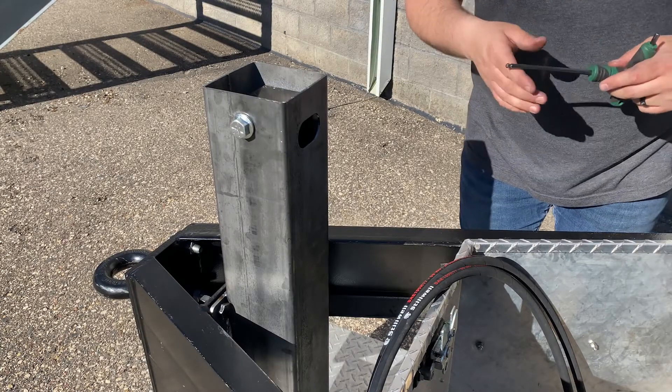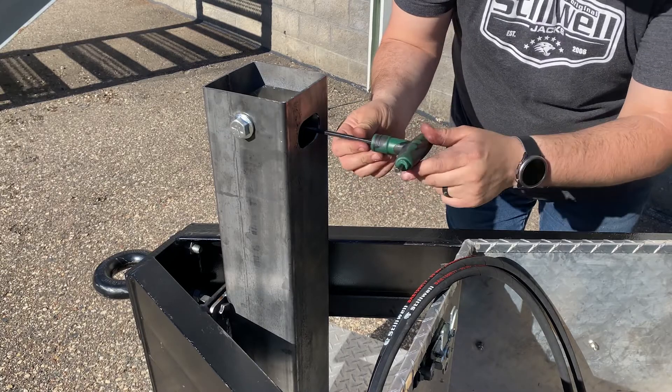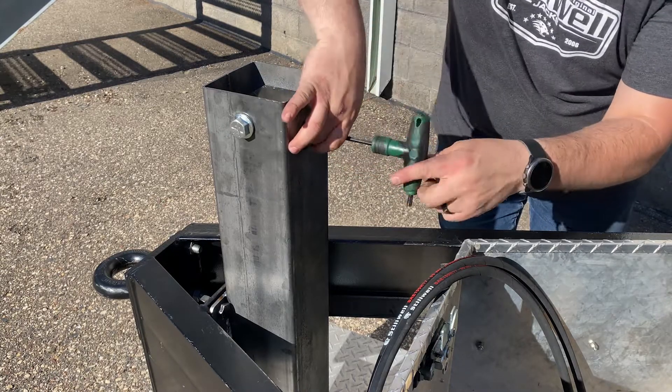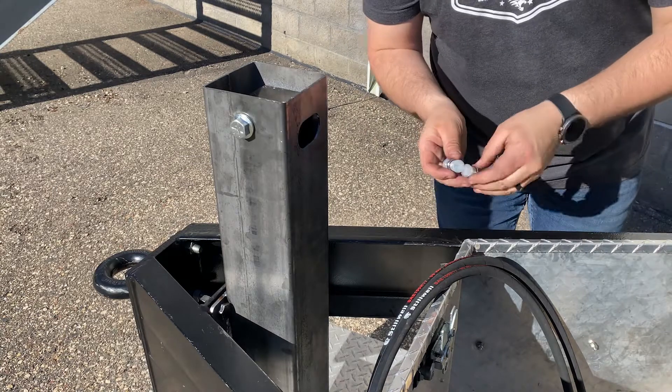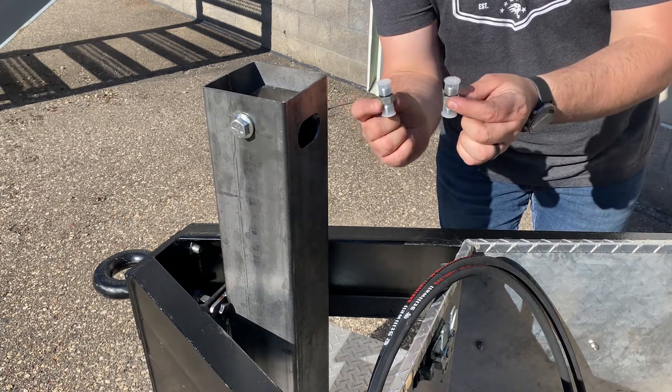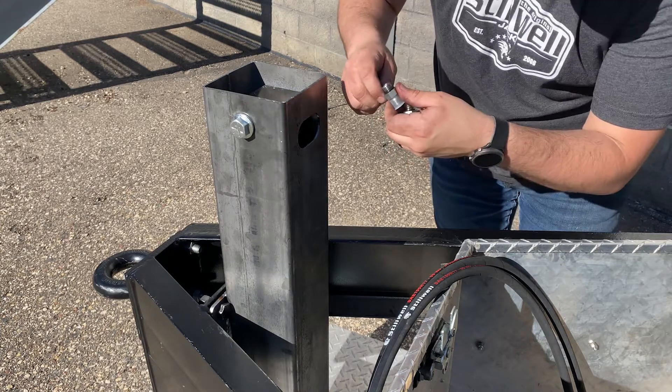The first step in hooking up the plumbing of your Duro jack is to remove the port plugs from the face of the jack. Next you're going to install two 6400-0606 straight fittings into the face of the jack.